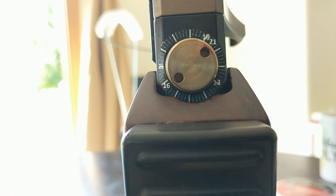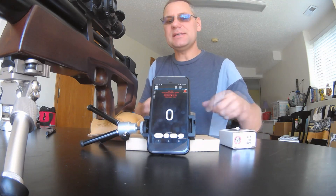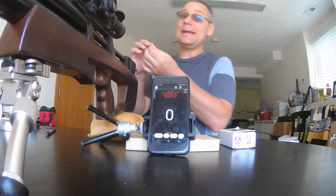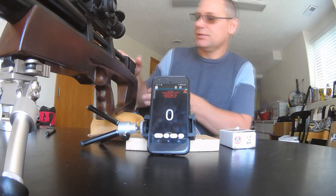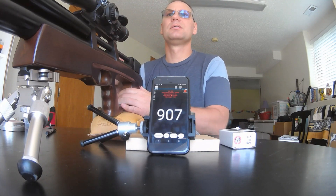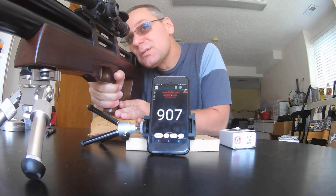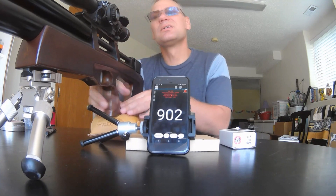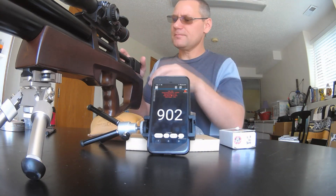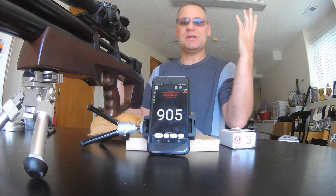Continued 18-grain JSB readings coming in: 904, 909, 906, 909, 907, 900.7 — pretty damn good. 900.2 — money, right at 900. This is great. Right in the sweet spot. Beautiful.